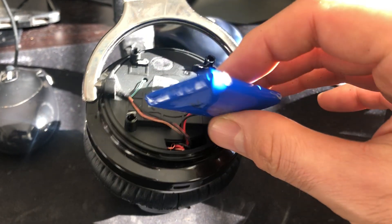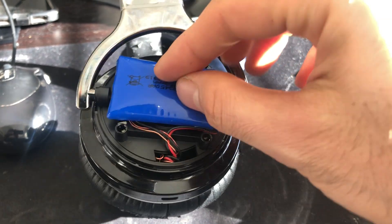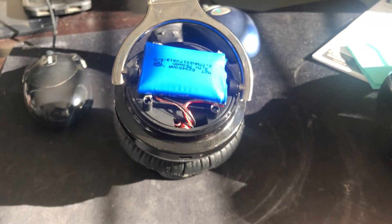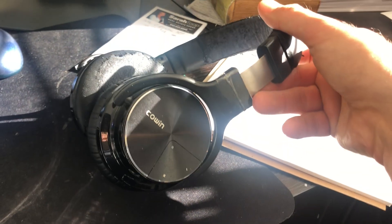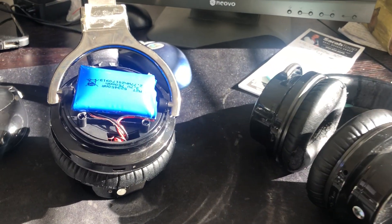That's all there is to it — it's just a simple battery replacement. It's all in the left ear, and you need to find a 3.7 volt battery you can find on eBay for about $8. Do that and the Cowin E7 headphones will last for many more years. I hope that is helpful. Tambrolo, signing out.